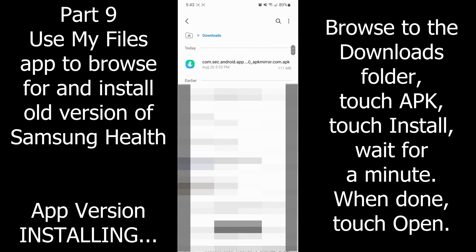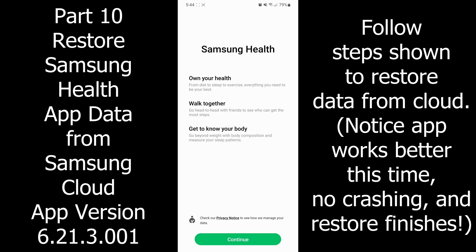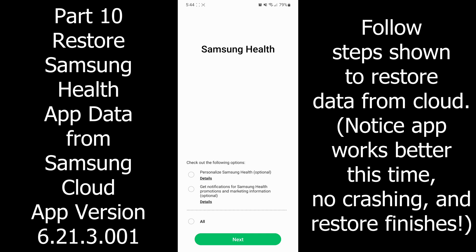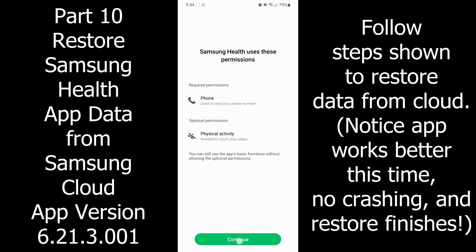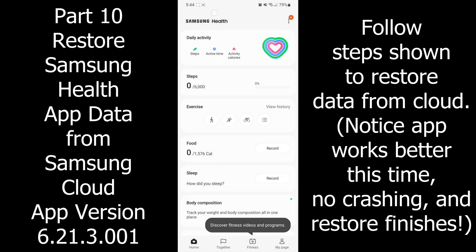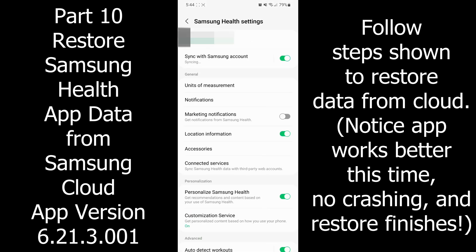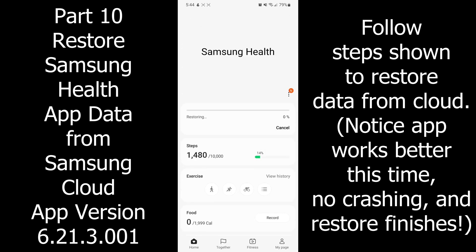Browse using the My Files app, go into Downloads, find the APK, hit Install, and hit Open. You have to go in and set permissions: allow Phone, allow Physical Activity, and agree to Terms and Conditions. This time for me it restored properly. I went into Settings, hit Next, it started syncing, and then the restore bar appeared.